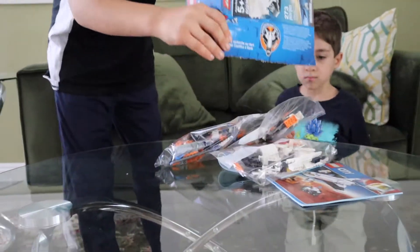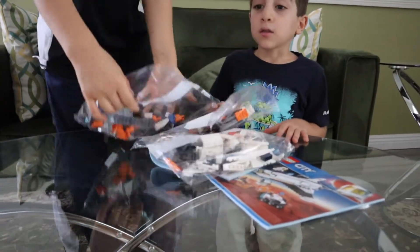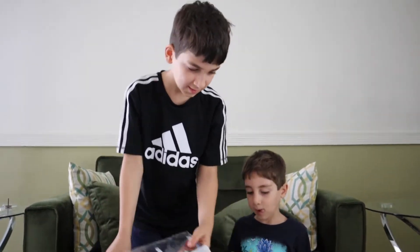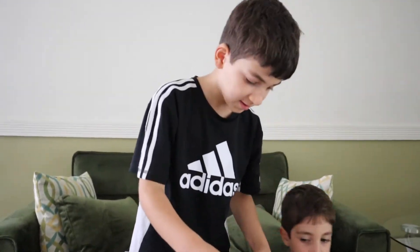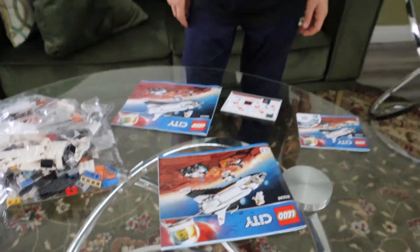Let's see what we got. Wow, that's a lot — that was unexpected. There better be a lot for the Smash Legos. Like three instructions.